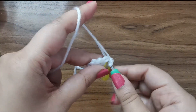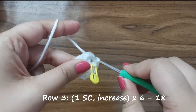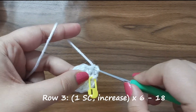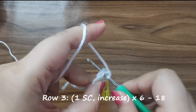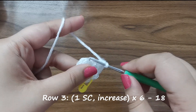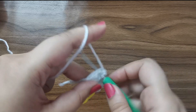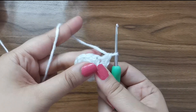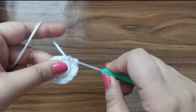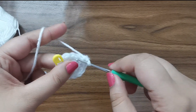For row number three we're going to place one single crochet in the first stitch, followed by an increase or two single crochets in the stitch after that. This is the pattern you're going to follow all the way around six times - one single crochet in the first stitch followed by two single crochets in the next stitch, for 18 stitches for this row.